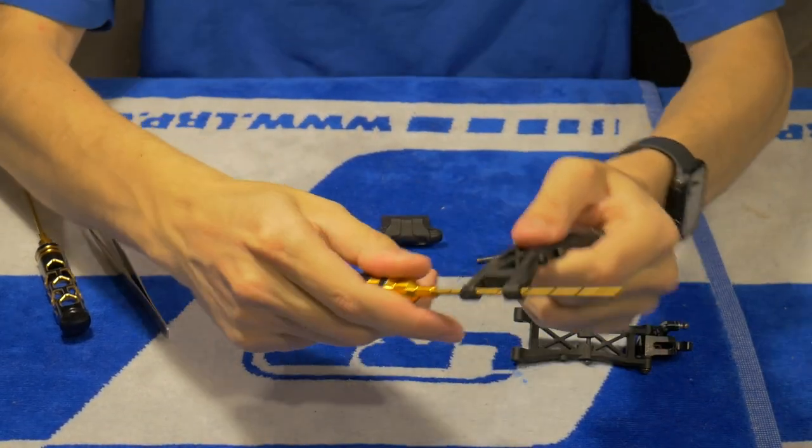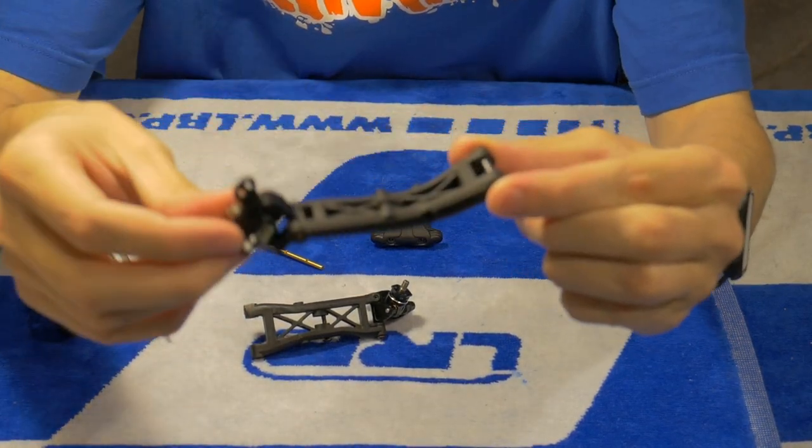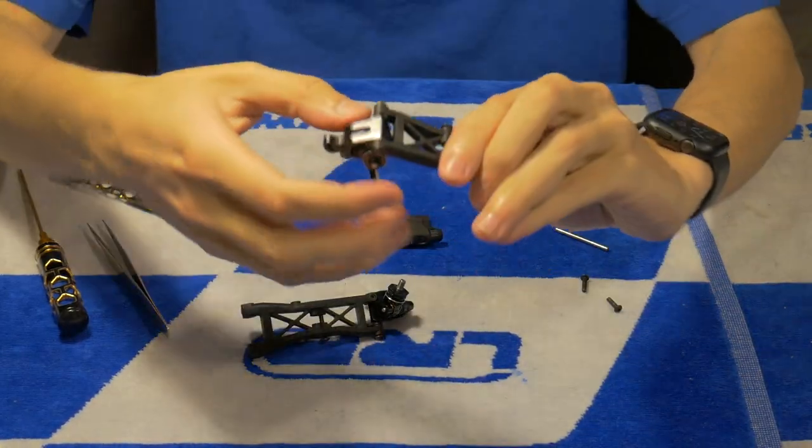In step number twelve with the front wishbones assembly to the front end of the car, as it is pointed out, you have to remember that the whole suspension works freely — it is also crucial for the performance of the car. If there is a need, you have to file the inside of the wishbone so the hinge pin and the wishbone work together nicely and everything moves freely. It is definitely worth doing that to make sure your car feels perfect.